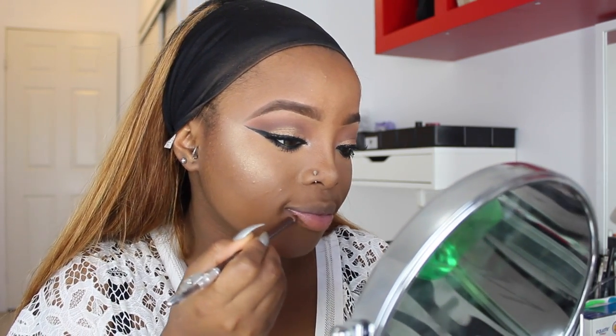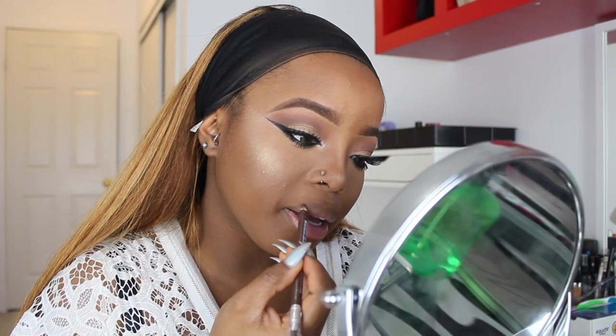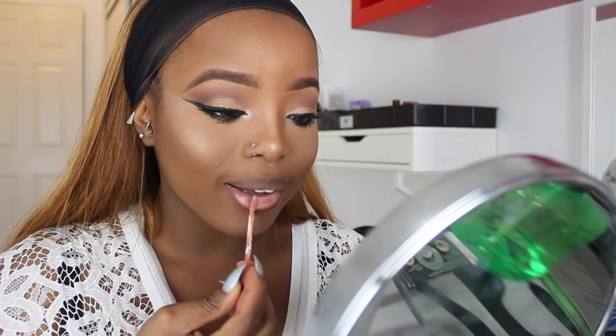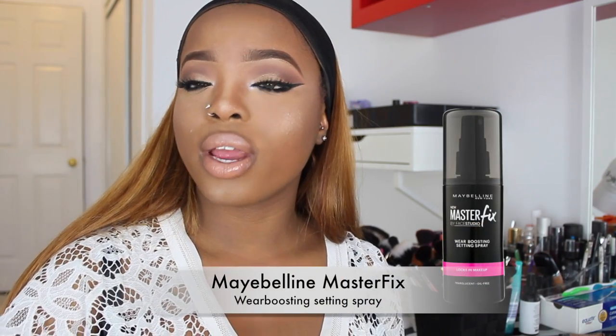I'm using the same Ruby Kisses brown eyebrow pencil for my lips as well. This lip liner is quite new — it still has the plastic on it and I haven't used it before. Finally, I'm going to use my Maybelline Master Fix setting spray to finish off the look.